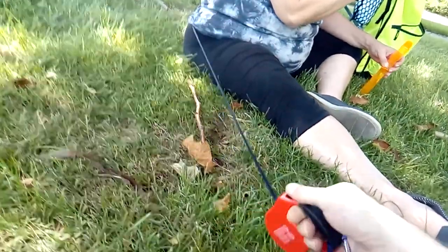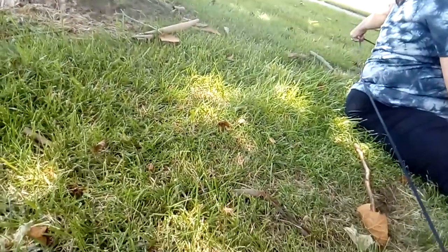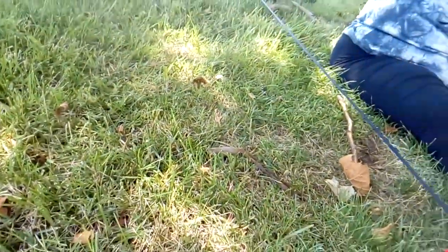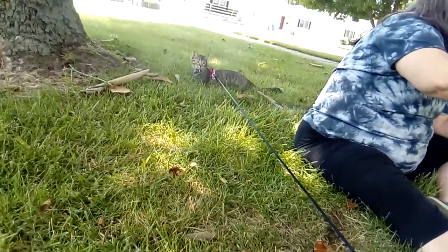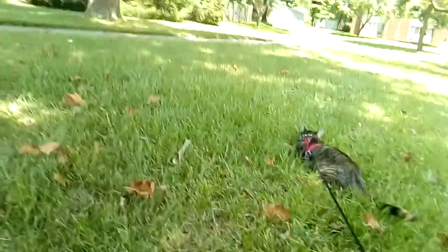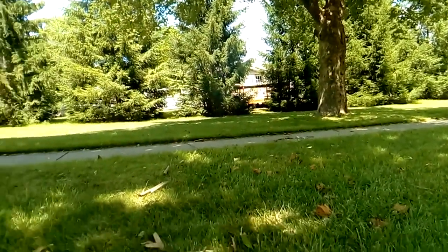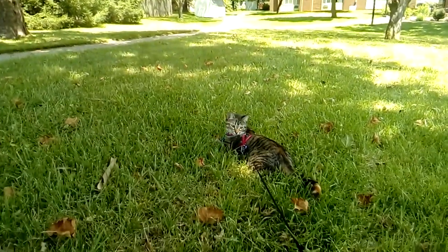Oh, bubbles! I gotta get her over this way. Bubbles, bubbles! Look at the bubbles! You got booped by a bubble!